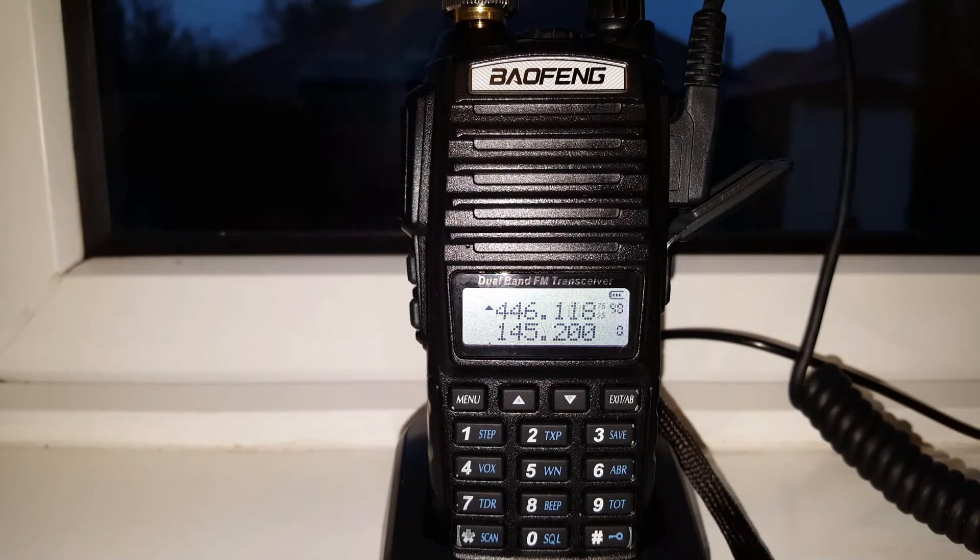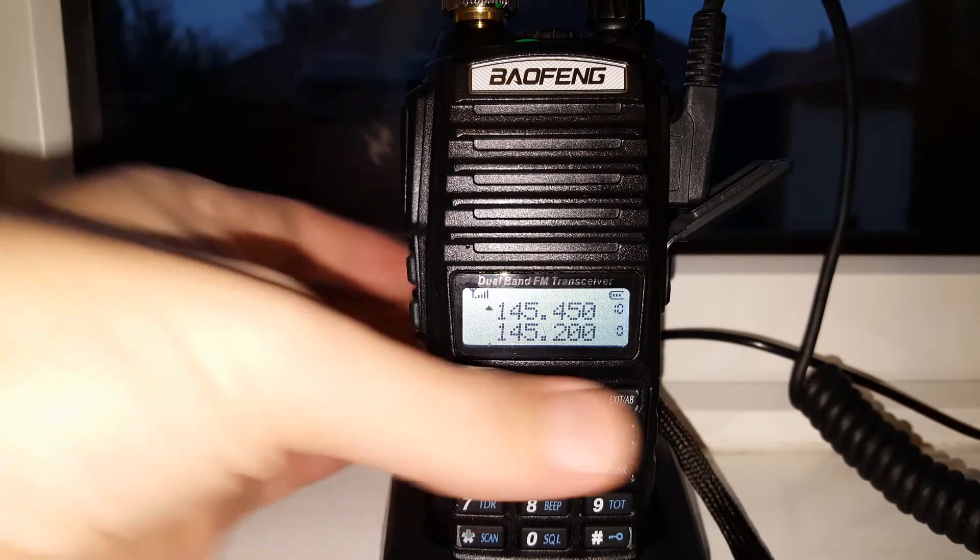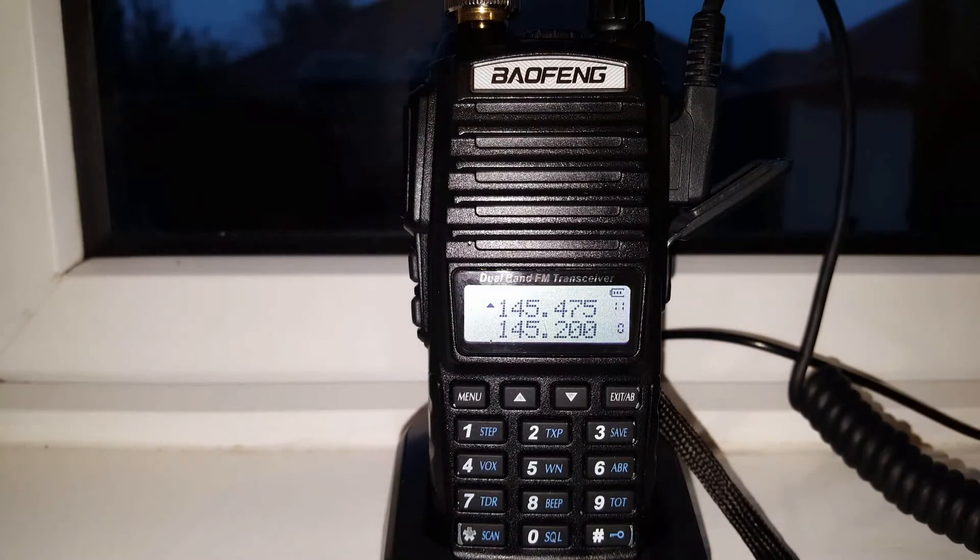Alright, so there we go, not bad at all. I'd say that's worth it. I recommend you make one — strong signal. Highly recommend you make one, very easy to make. If you look around on YouTube you'll be able to find the methods. Many methods, I just use one simple one and that does alright. Thanks for watching and catch you very soon. 73.